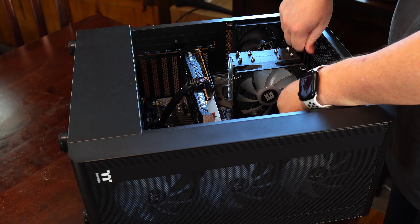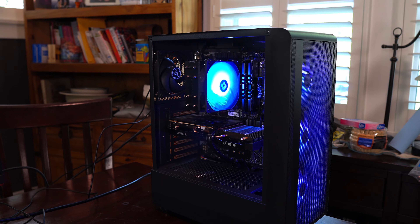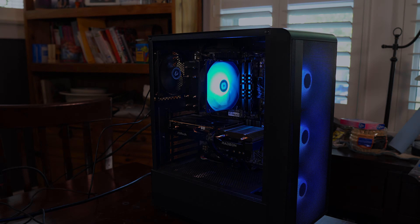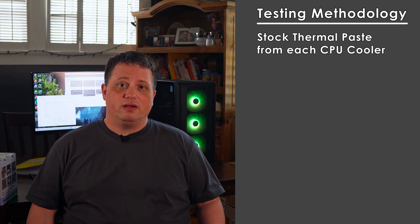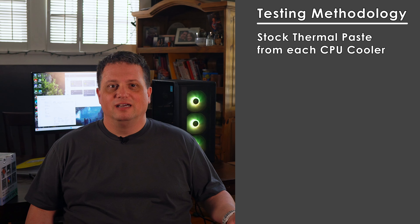Now that I've installed the Thermalright Assassin X, I can test it to see how well it performs against the Wraith Stealth cooler. Before I give the test results, here's the testing methodology I'm using for both coolers. First off, I'm using the stock paste from each cooler — that's the pre-applied paste on the Wraith Stealth and the paste that comes with the Assassin X. I'm doing this as I feel it best reflects a real world scenario. The average or new PC builder doesn't necessarily have extra tubes of thermal paste lying around, or even thought to get a more competitive brand of paste when initially buying parts. Let me know in the comments if you think this is a good enough explanation of my methods, or if you think I should use the same paste for each cooler to eliminate another variable.